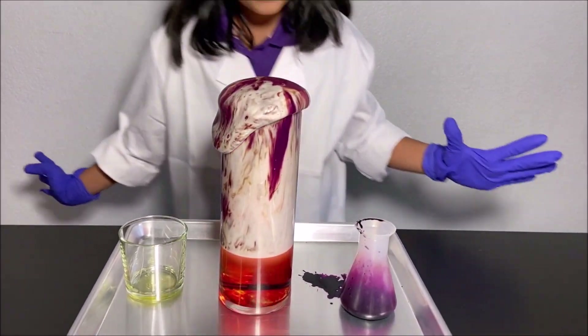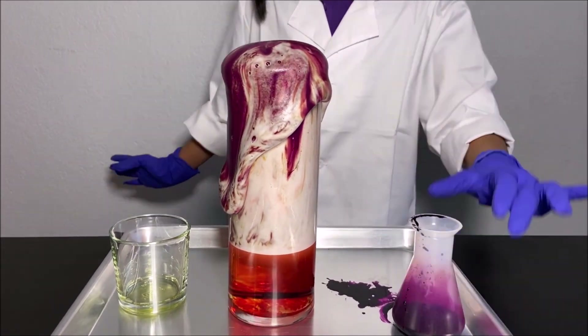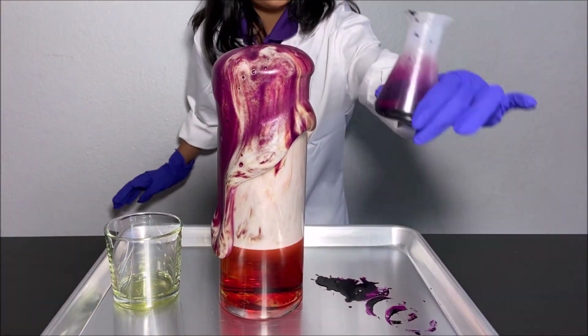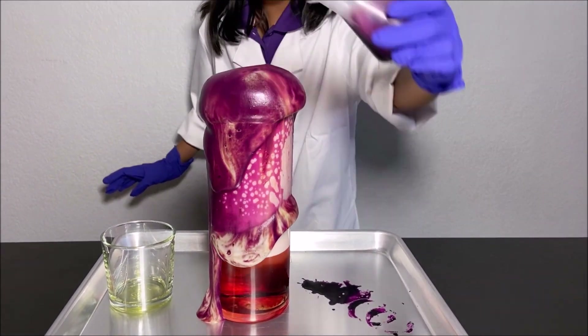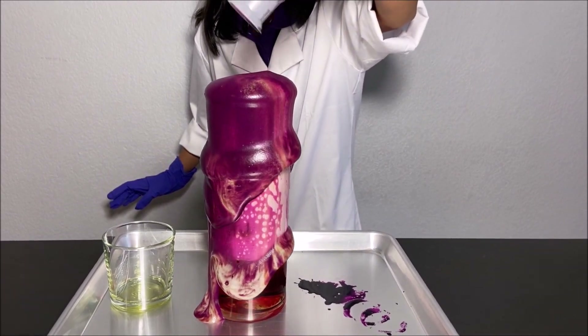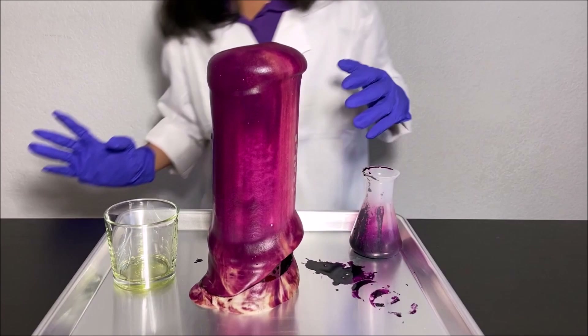Oh my god, it's so amazing! Now I'm going to put the rest of the potassium permanganate into it. Oh my god, it's coming out even faster — it's so amazing!